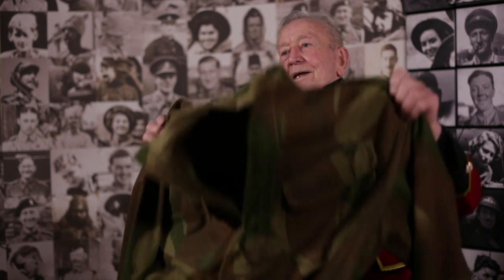That is a parachutist smock and it was used during the day on training and also on exercises and so forth. It was part of our uniform and it went over the battle dress — you had the battle dress blouse but this came over on top of it. When we were in the Ardennes in the Battle of the Bulge, it was so cold there. This was a lifesaver.